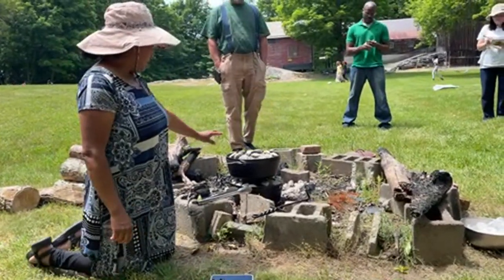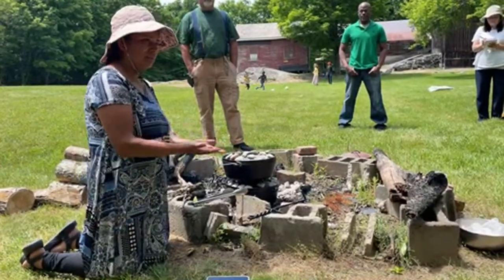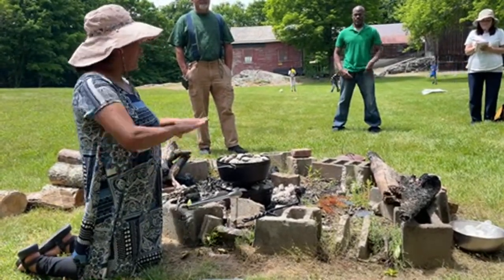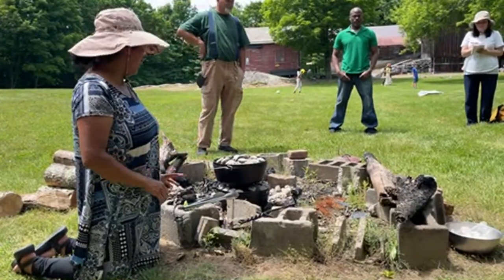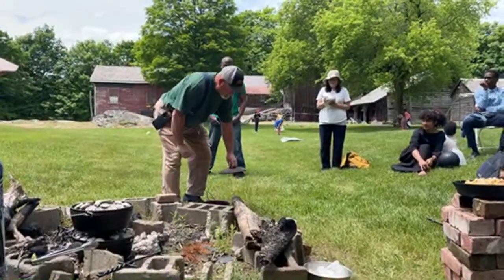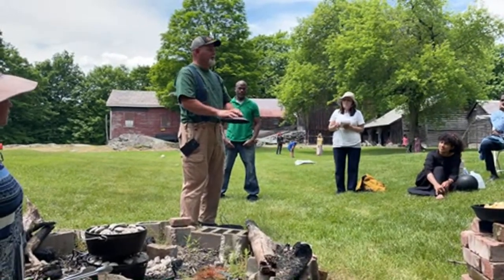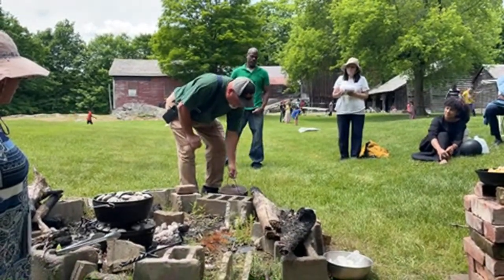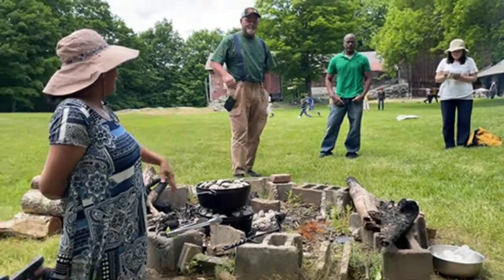With a dutch oven like this, your lid has to have this little tongue on the side to keep your coals — because the other lids go down and they won't hold your charcoal. It can still be done but you've got to stack all your charcoal right up here and it might take away from the heat around the edges.